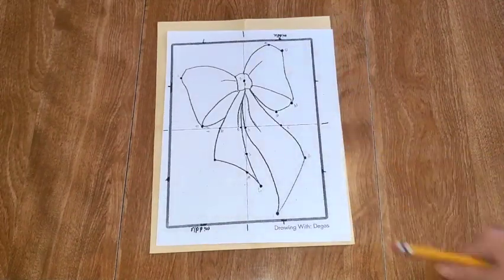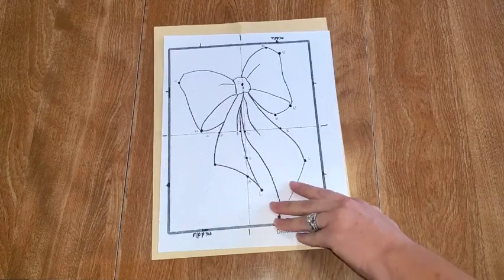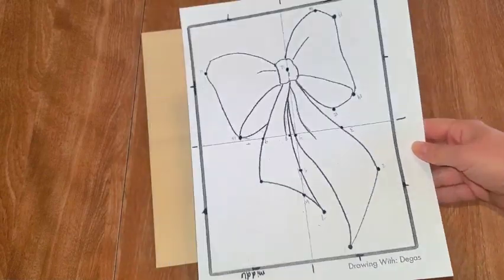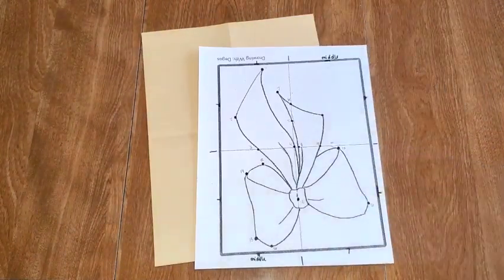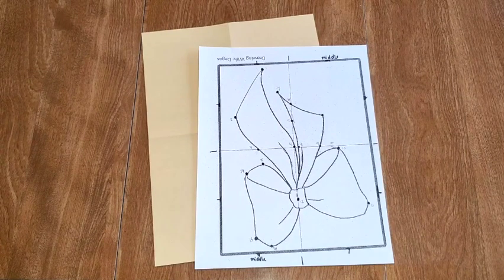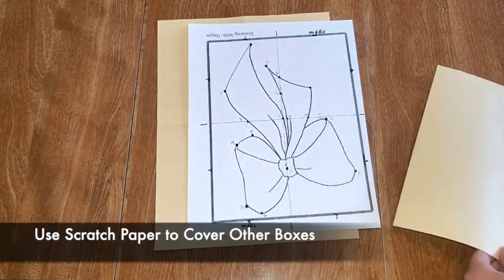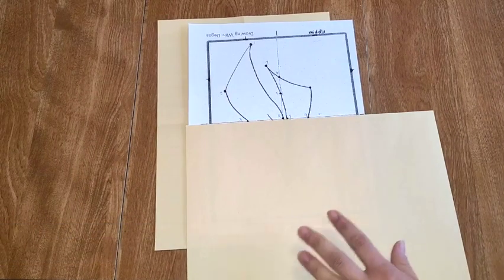We're going to grab a pencil — you're going to watch first. Then we should have a grid of the bow that we're going to draw today. Like we talked about before, we're going to use our right brain, so we're not drawing a bow — we are just drawing. Everyone's going to turn their bow upside down. Not only are we not really thinking about a bow, we're actually going to draw box by box, looking at one box at a time. This is called grid drawing.